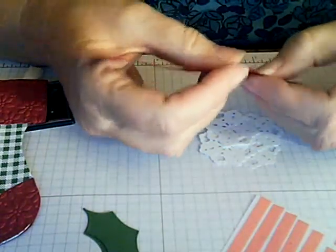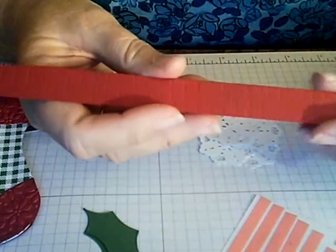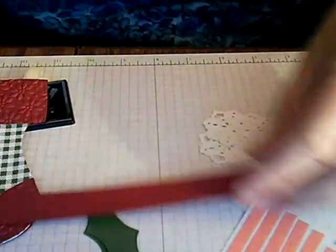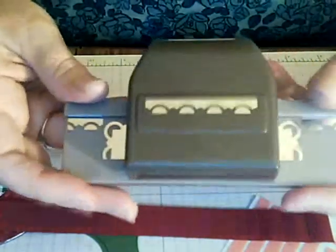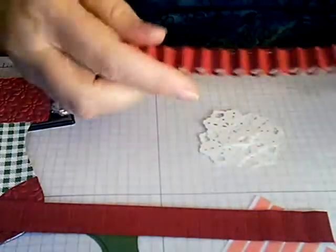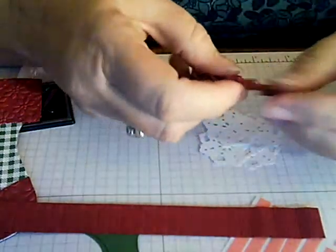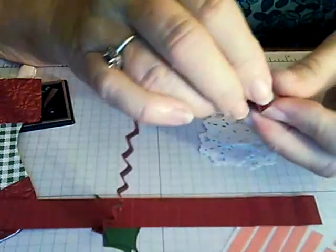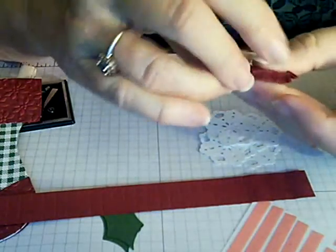You're going to make your lolly with the three quarter inch by eleven inch piece of Cherry Cobbler. Use your Simply Scored tool to make one quarter inch scoring all the way across. Then run it through the Scallop Trim Border edge punch all along the strip. You'll get a piece like this, and then fold it with an accordion fold. A tip: run a little bit of snail on the other side — that helps keep your fold together as it will fight against you while you're folding.